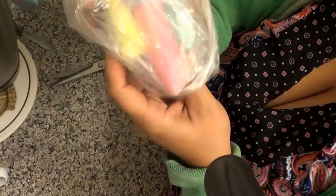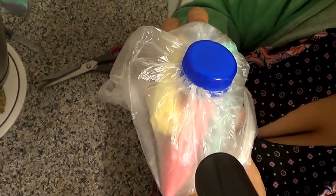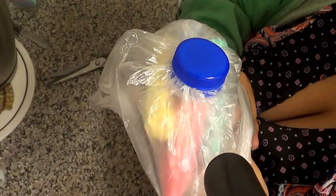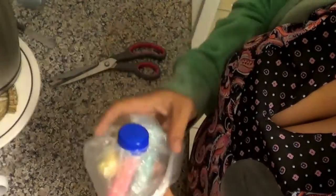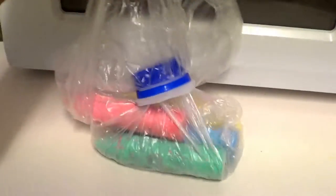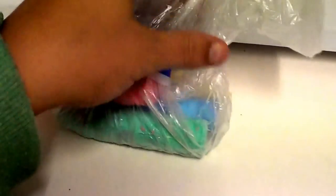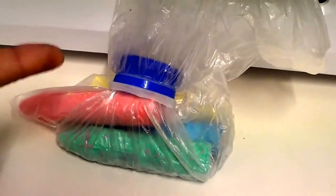How easy is that, guys? Pretty easy. We have another storage bag — easy! And that's a great new storage solution to save your washing up, and you can screw the cap on and off.